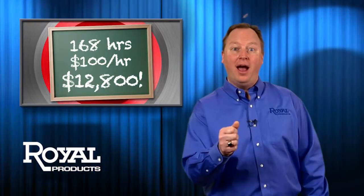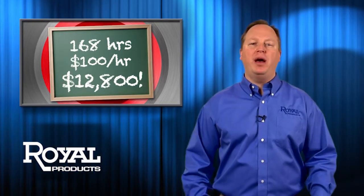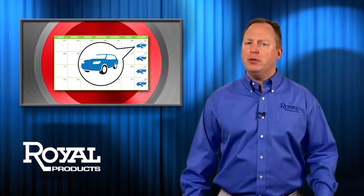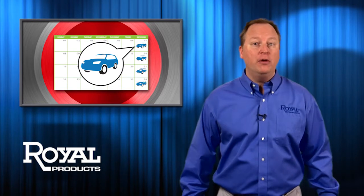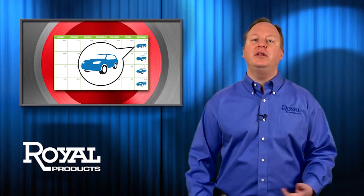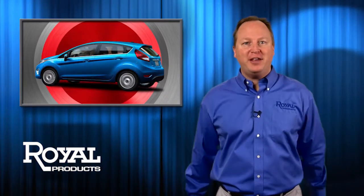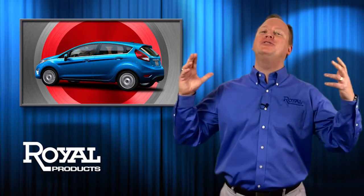Serious coin, right? With that kind of dough, you could be buying a brand new Ford Fiesta every week to celebrate your increased throughput. So if your lifelong dream has always been to own 52 Ford Fiestas, with Rotorac it would only take you a year to do it. And then you'd be that guy — the guy with the 52 Ford Fiestas. Like you always dreamed.